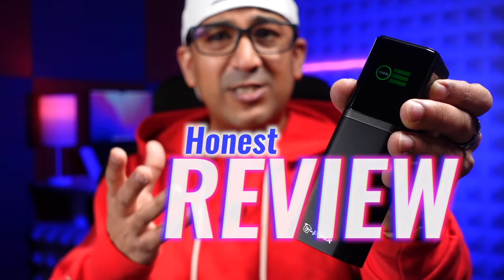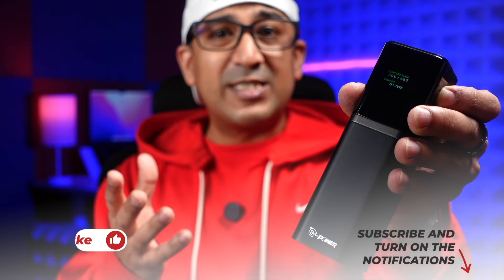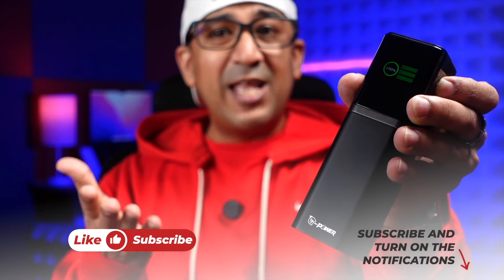Welcome to another honest review video. Today we are going to talk about the G Power GT19 power bank. This power bank comes with a display panel and is actually a feature-packed power bank. We will talk about all the features and the performance of the G Power GT19. Before everything, if you end up liking this video, please click the like button and subscribe to this channel.